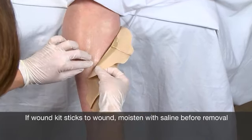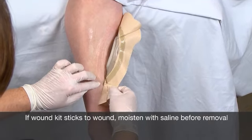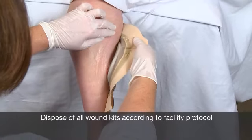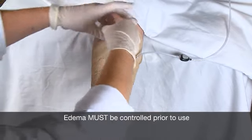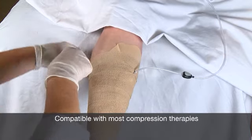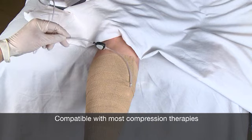If a wound kit is sticking to a wound, moisten the wound kit with saline prior to removal, and of course, dispose of all wound kits according to the facility's protocol. When using a Calypto Medical wound kit on a leg ulcer, edema must be controlled prior to use and kept under control for the duration of the treatment. This system is compatible with various compression wraps, pumps, and stockings.